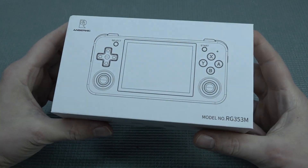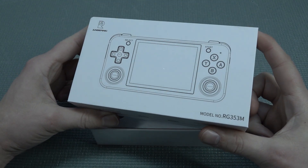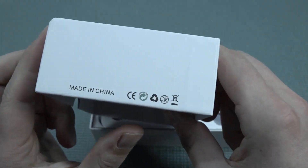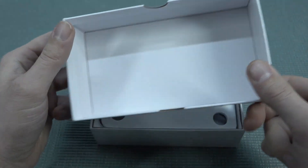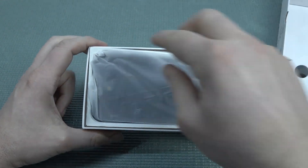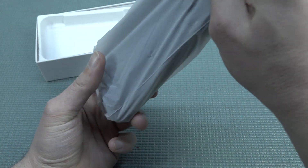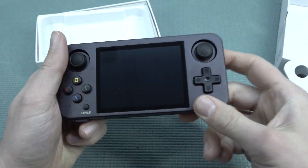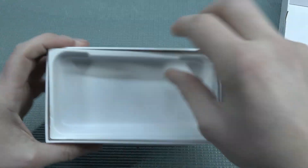Hey guys, welcome back to the channel! In this video we are going to take a close look at the RG353M. The M stands for metal because this is more like the deluxe version of the Anbernic handheld. I think it's pretty damn cool and it is something next level when it comes to handhelds. I'm just a big fan of these metal ones and I already have a couple of them in my collection.